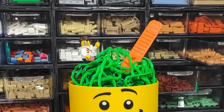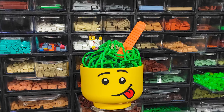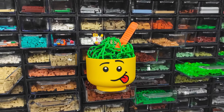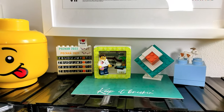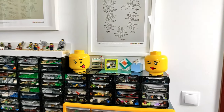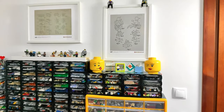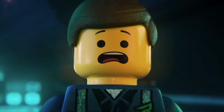Every LEGO builder needs to get its parts organized. Of course, everybody knows there is no universal way of sorting your collection, because it all depends on the collection size, the available space, and personal preferences. But what we all have to agree on is that we just have to have some kind of a system, because the mysterious black hole called the bin isn't just gonna work.